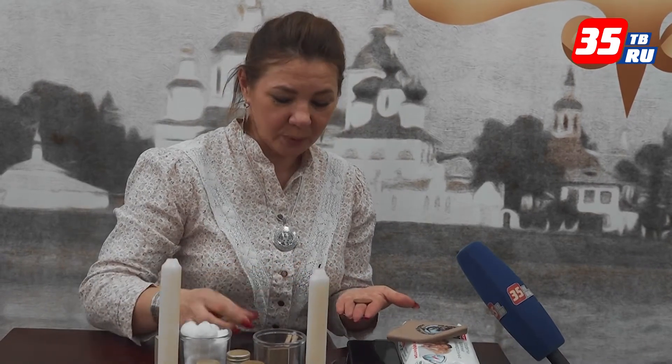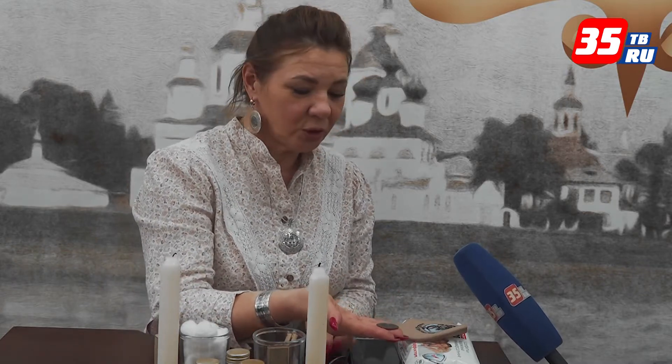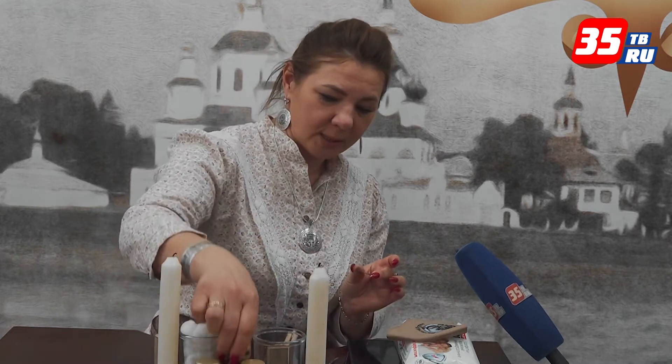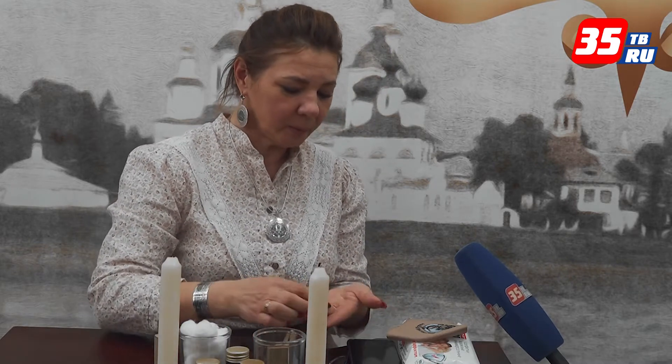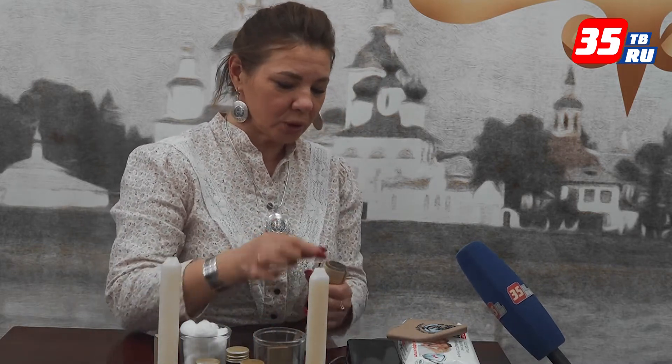Дальше на эту копоть берётся бумажная переводочка с нанесением, с трафаретами — она прикладывается вот так вот, протирается. И у нас остаётся вот такой отпечаток снежинки. Её закрепляем — берётся специальный лак на спиртовой основе, который у нас в лаборатории делается. Закрепляем, и уже можно гравировать — она не сотрётся.